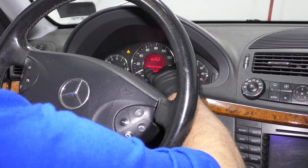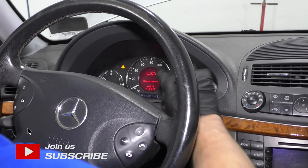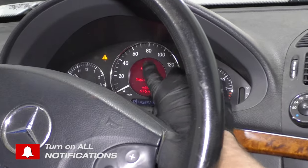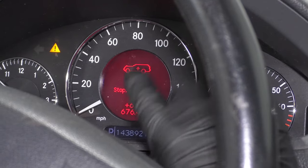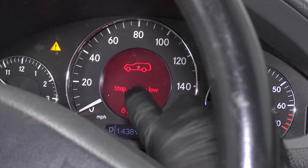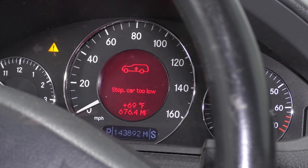With the key on, we can see on the dash it says 'stop car riding low,' which is a good thing. That means the module that controls the air ride or air suspension knows that it's riding low and there's something wrong.